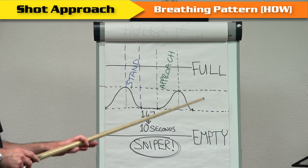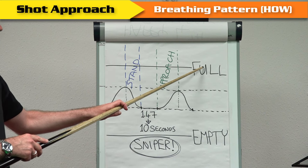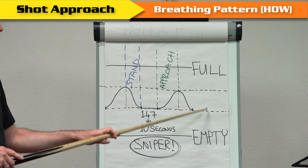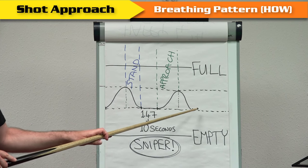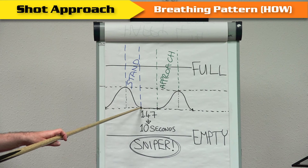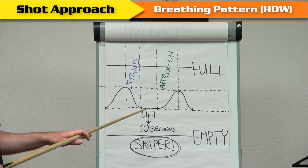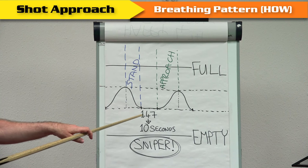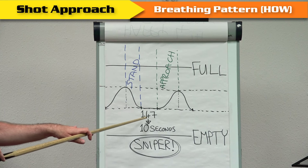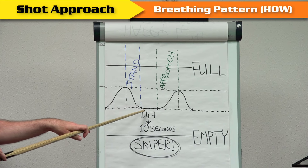The breathing pattern of most pros is to adopt the normal breathing pattern. If full lung capacity is at the top and empty is at the bottom, on a day-to-day basis we breathe in this range — about a second to breathe in, a second and a half to breathe out, a second and a half hold, a second to breathe in. What we're going to do is call this 1.47 seconds and increase that up to 10 seconds, playing the shot in that phase.